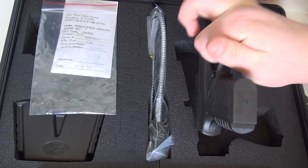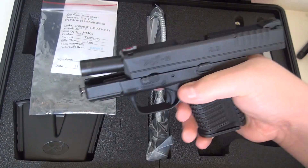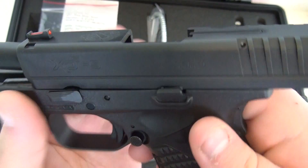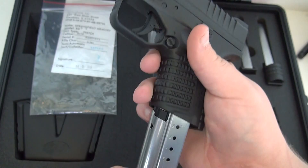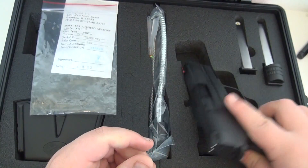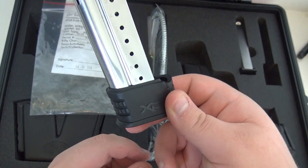This is the Springfield Armory XDS 9mm in Melonite finish. Pretty nice, right? 3.3-inch barrel, 7-round flush-fitting magazine. It came with three magazines — this is post-recall. Two 7-rounders and one extended 9-round magazine.